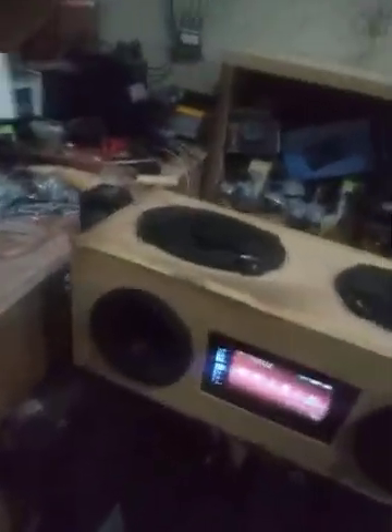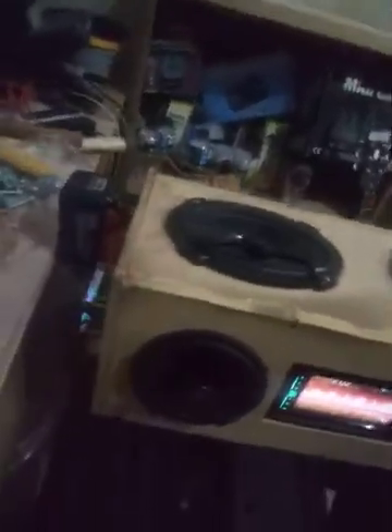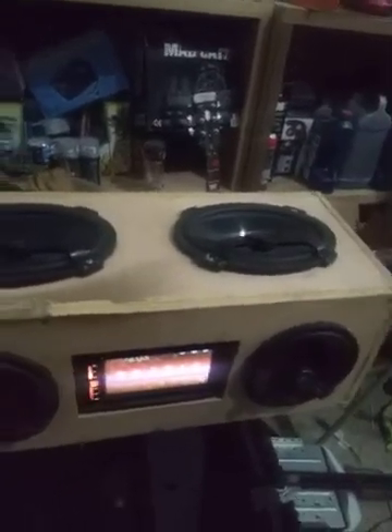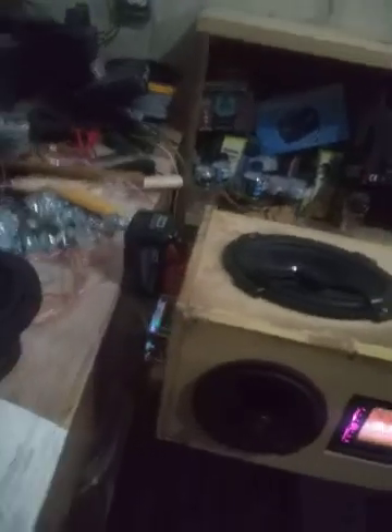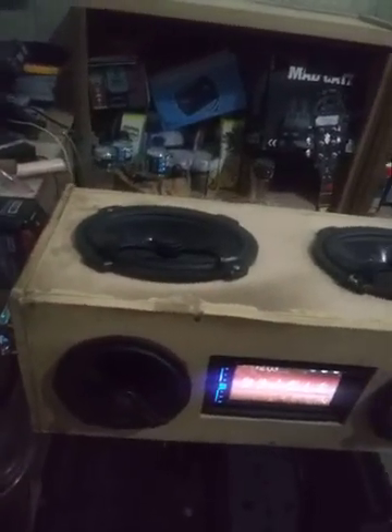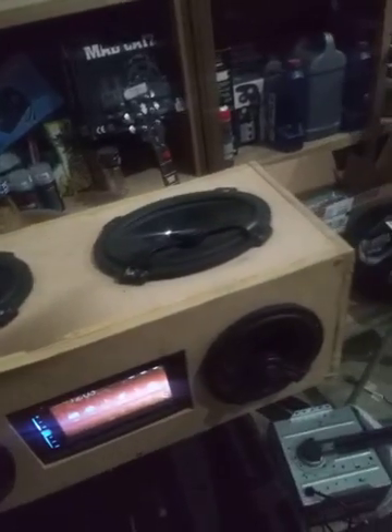I would play some music on it so you could see how loud it is, but I don't have any copyright-safe stuff, and honestly the video will not do it justice at all — but this thing is loud. So I'm going to go ahead and take a break here and start taking this puppy apart and show you guys what it's all about.